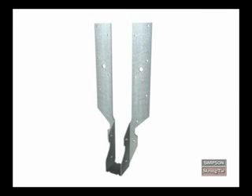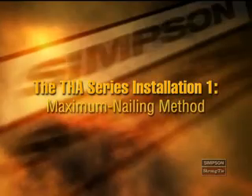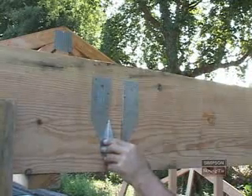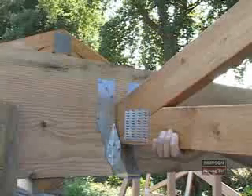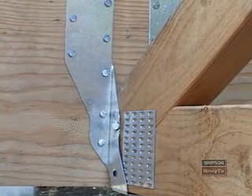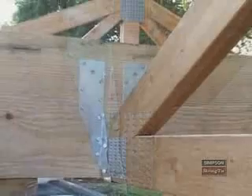THA series hangers have two different installation methods: maximum and minimum nailing. The maximum nailing method is similar to the installation process for a typical face mount hanger. After you position the hanger, drive the appropriate nails through the strap nail holes and into the supporting member. Then place the truss in the hanger and drive the appropriate nails through the side plate nail holes and into the truss. Note that the side plate nail holes are designed for double-shear nailing; therefore, you have to drive the nails at a 45-degree angle so that they go through the corner of the truss and into the supporting member.